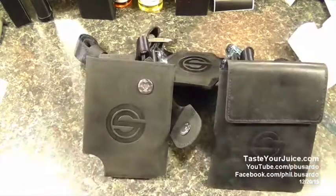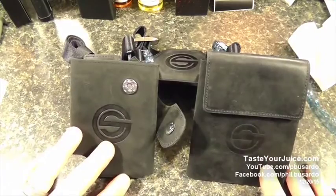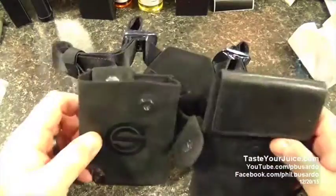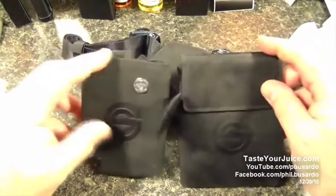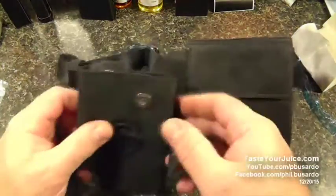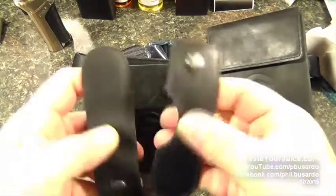The material being used here is high-quality full grain leather. By the way, I have sniffed this, and I can confirm that it is leather — it's a very distinguishable, very noticeable odor coming from this piece. Now for the mod holder part, it does come with two different straps.